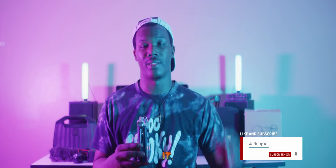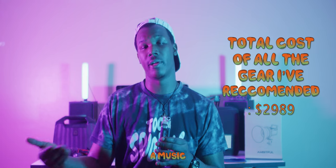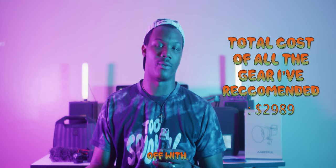So guys, that's it — that's all the gear I recommend for you to go out and purchase starting off. If you've got some money and you want to invest in becoming a music video director, these are the things I would truly recommend you start with. Thank you guys for watching — like and subscribe for more content. I hope this helps, so take it easy and have a good time directing. Keep the ball rolling, guys.